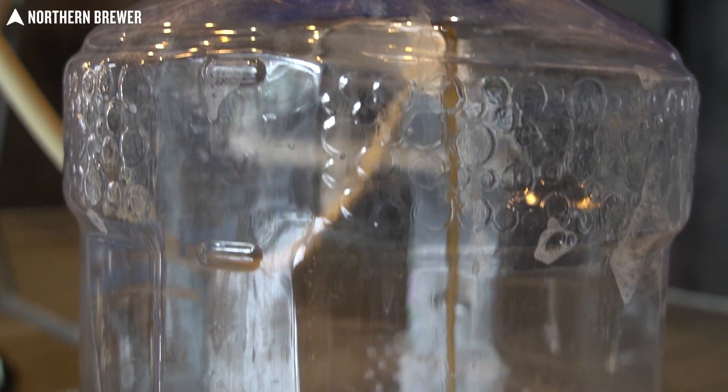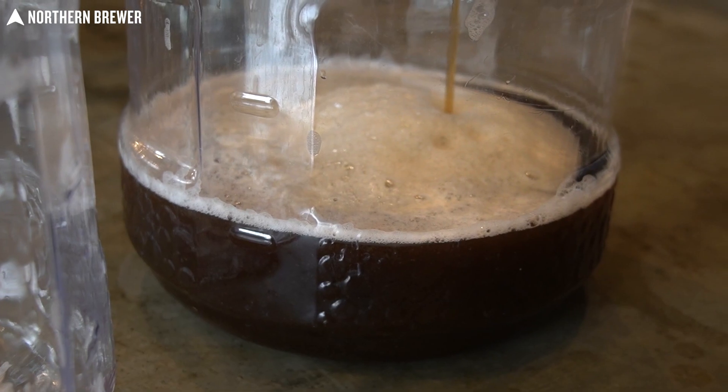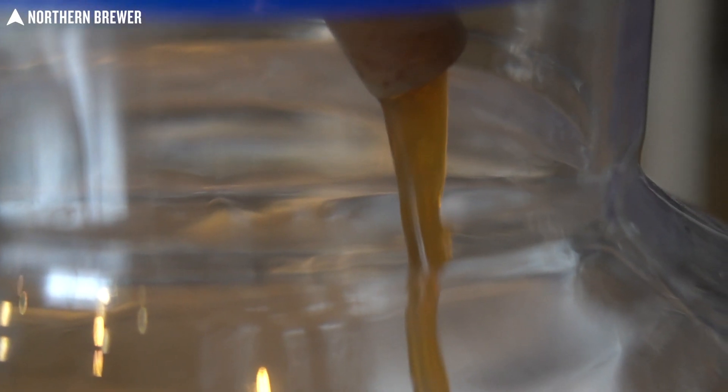Once your boil is complete, chill as always, as rapidly as possible. Oxygenate that wort really well just to make sure the yeast have oxygen to do their thing. And in this case, we are going to pitch the Chico strain of yeast.